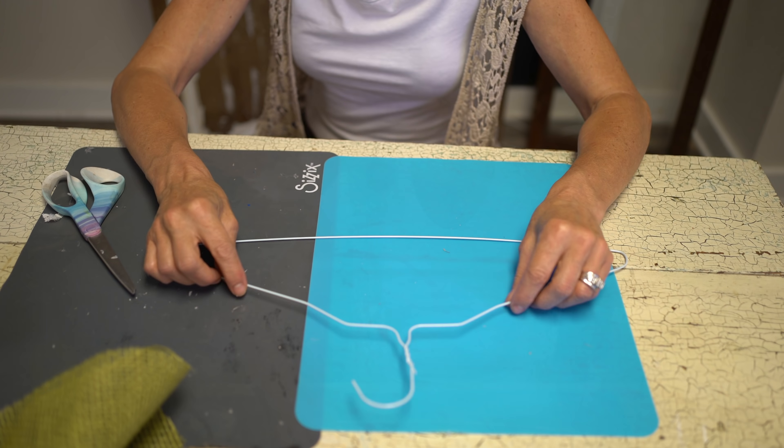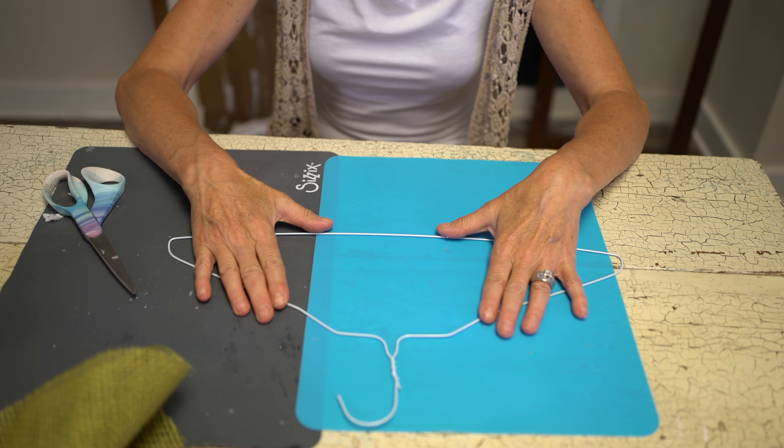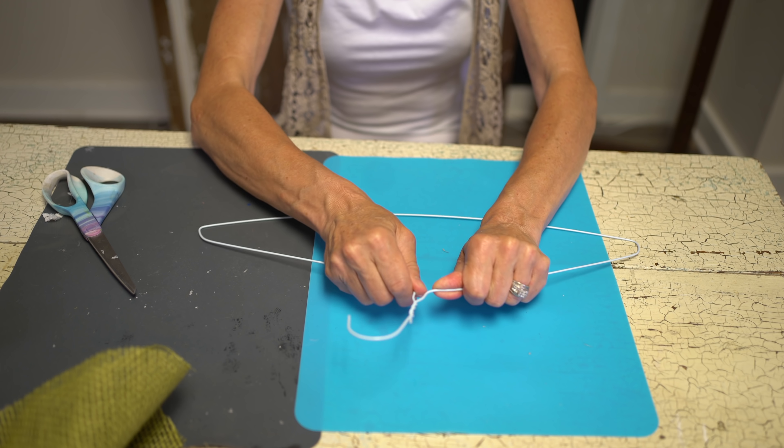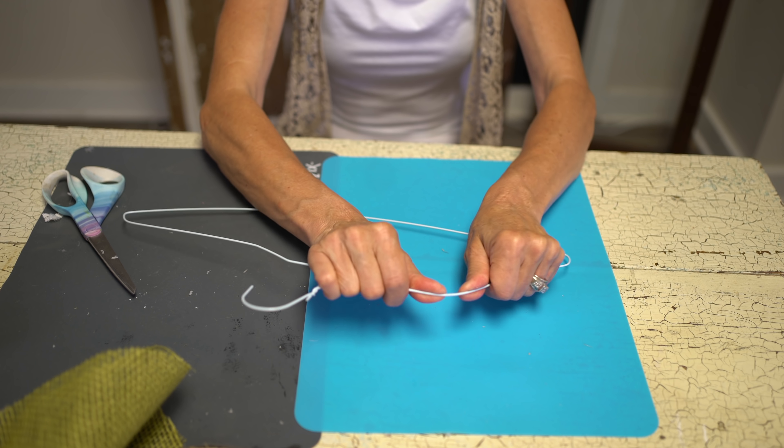Hey everybody, Bart from the Shabby Tree here. I am here to share a crafty tip — a crafty tip to use a wire hanger. We're going to make an amazing fall decoration using a wire hanger. When you're ready, let's get started.